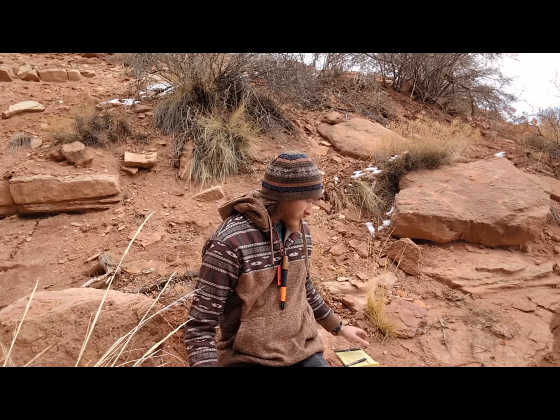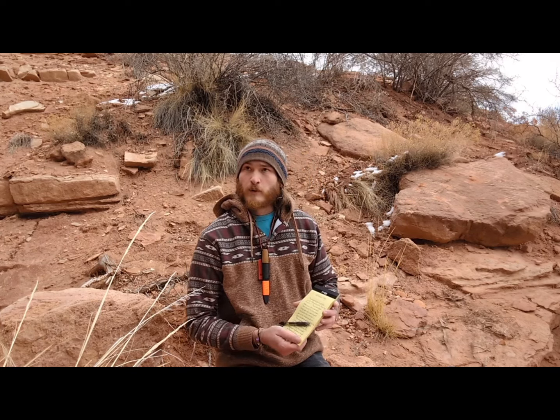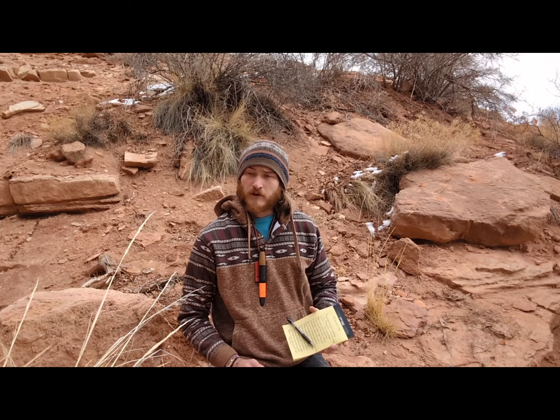I'm going to be using this as a type of study on spindle wear, and people from other places will get to experience the materials that I use here in the desert southwest in Arizona and southern Utah.